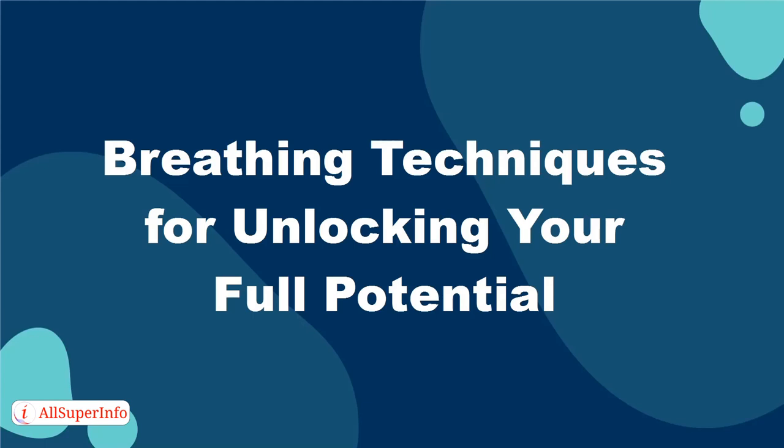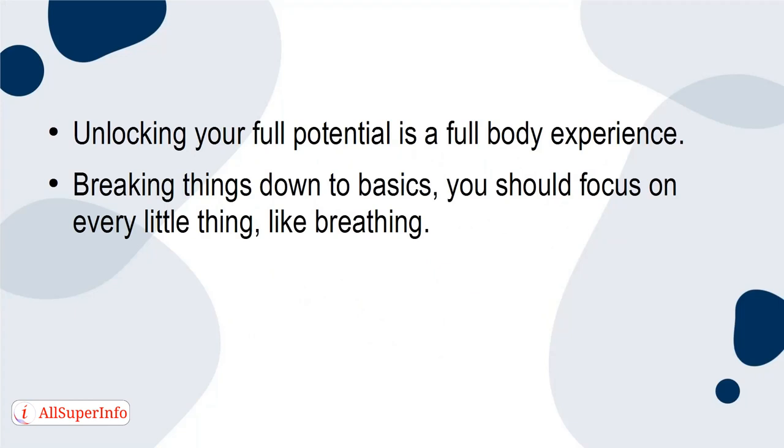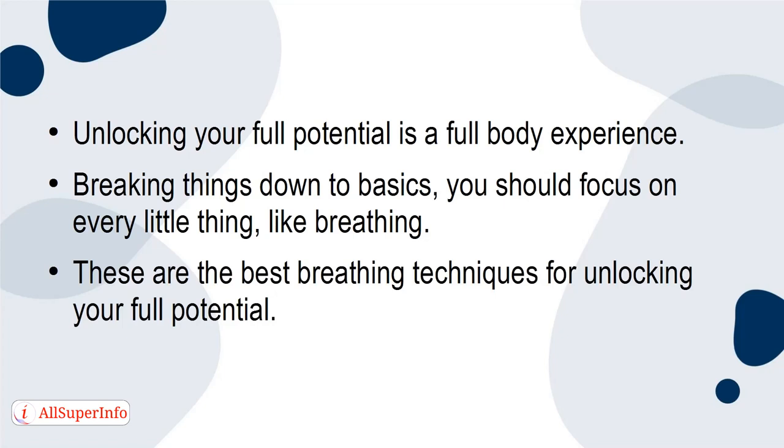Breathing techniques for unlocking your full potential. Unlocking your full potential is a full-body experience. Breaking things down to basics, you should focus on every little thing, like breathing. These are the best breathing techniques for unlocking your full potential.